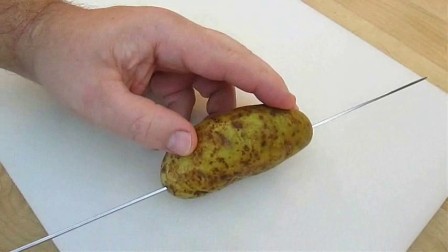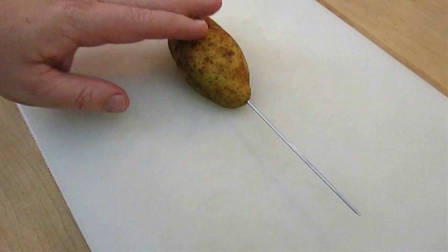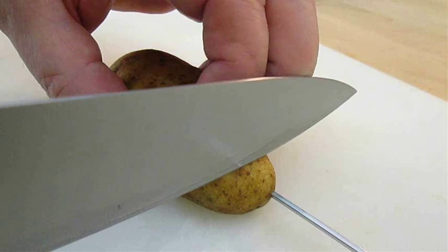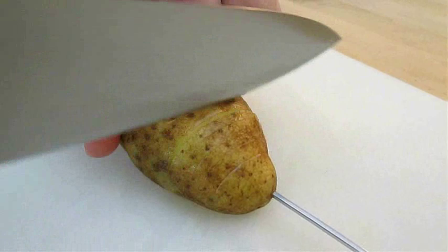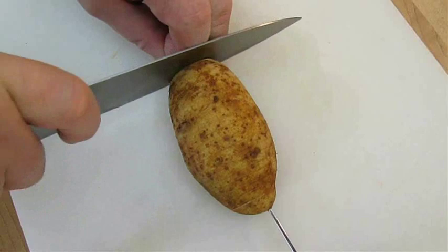Lay the potato down on its side and with a sharp knife cut about an eighth of an inch right off the bottom. Now you can set it down flat without worrying about it rolling. When cutting your ridges, leave about an eighth of an inch of space between each one, and cut all the way down to the skewer without cutting all the way through. Continue this pattern until you reach the end.